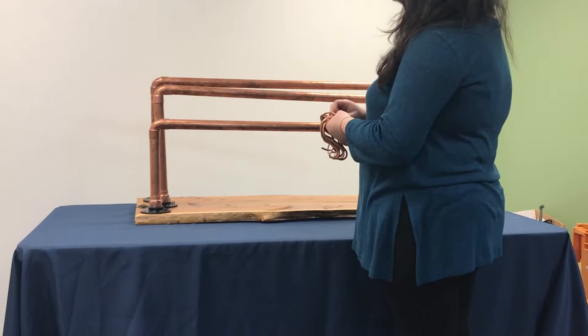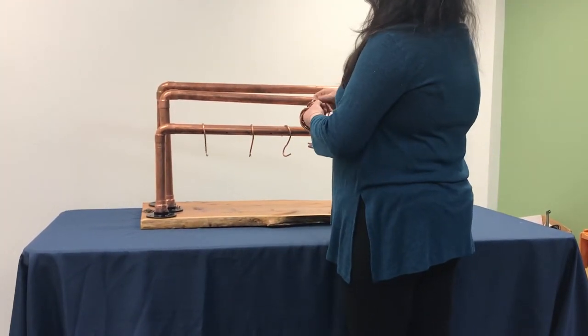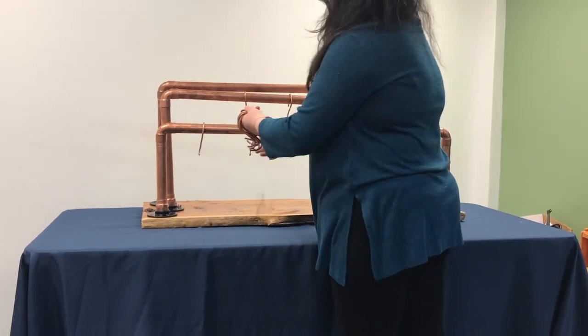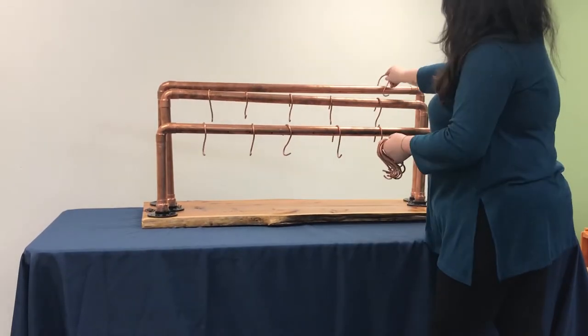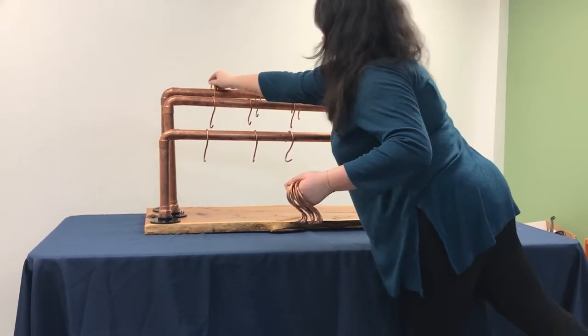In the same box the rest of the pretzel stand came in, there should have been a container with copper hooks. Put the hooks on the pipes, evenly spacing the hooks on each bar. Usually about 10 to 15 hooks per bar will be enough. These hooks are where the pretzels themselves will hang from.